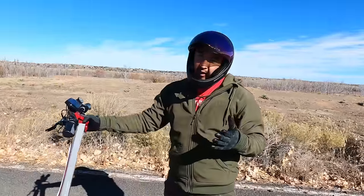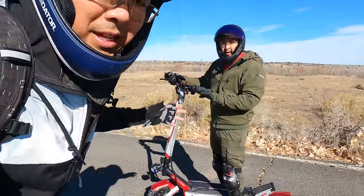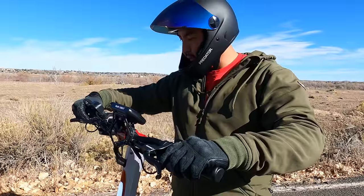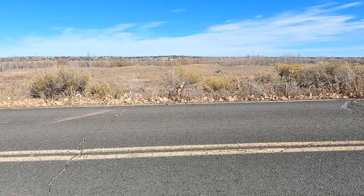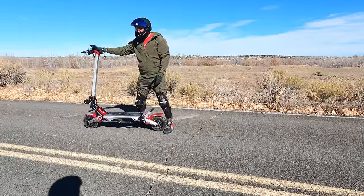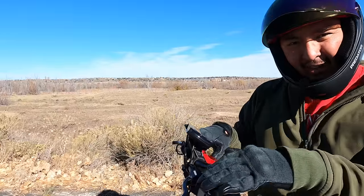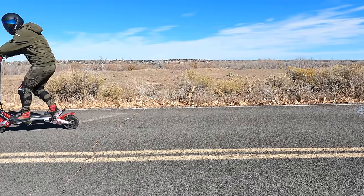These brakes are decent but you have to press really hard. Let's try adjusting them — okay, that is better. Brake test number two... woo, that worked pretty good. I'm impressed now. I do like how easily adjustable these brakes are. That was pretty good stopping power — I almost went over the front of it.